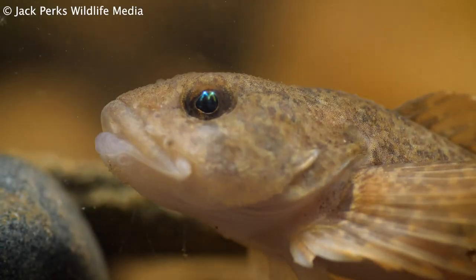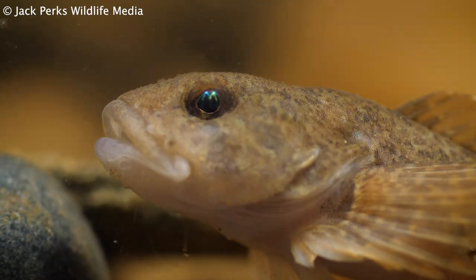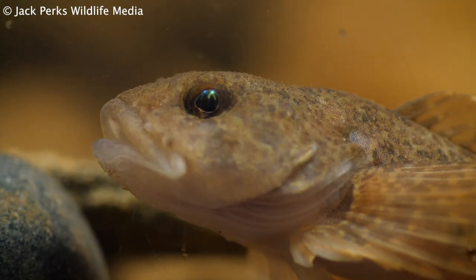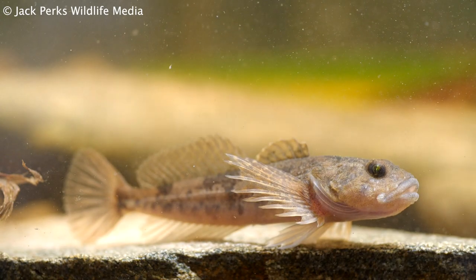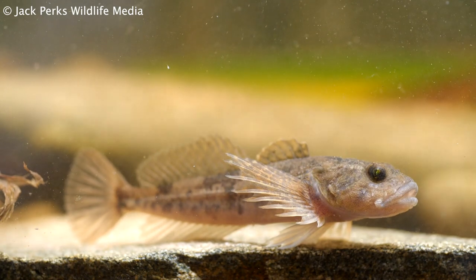The bullhead bungalow, or fish hotel, is an idea I saw they're doing in Belgian canals, where the bullhead is quite rare. These bottom-dwelling fish prefer to live under rocks, but a little wooden hideaway is ideal for them to live and breed in.